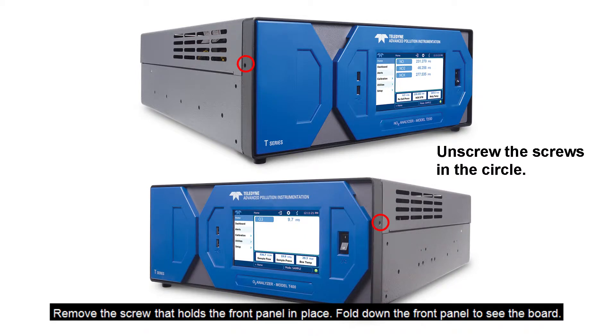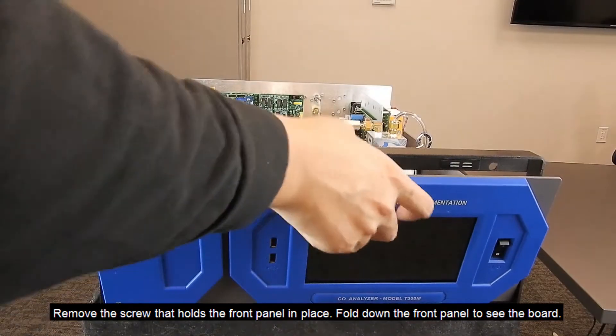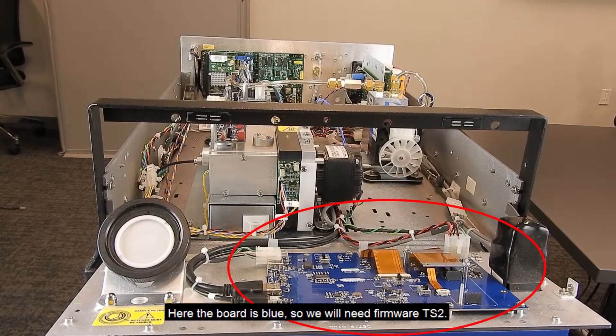Remove the screw that holds the front panel in place and fold down the front panel to see the board. Here the board is blue, so we will need firmware TS2.